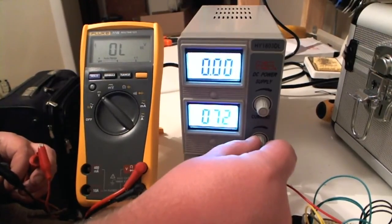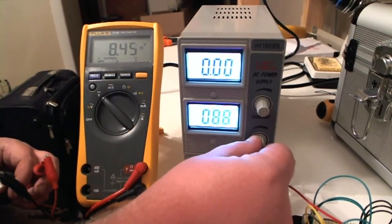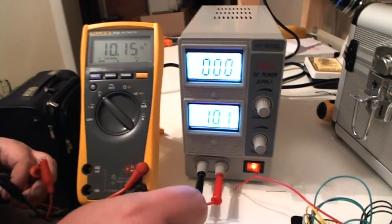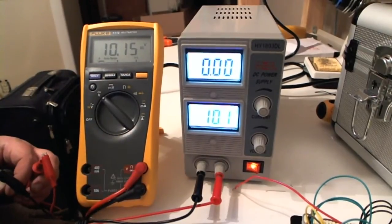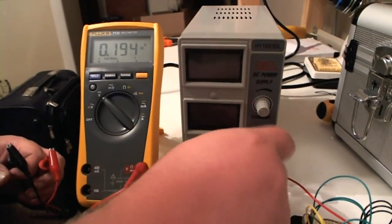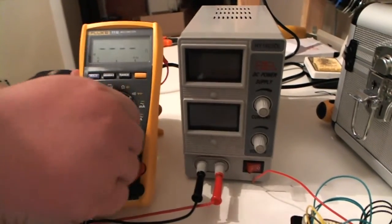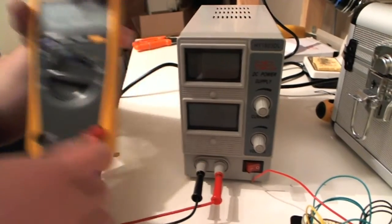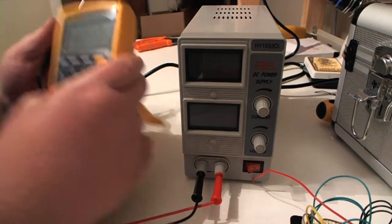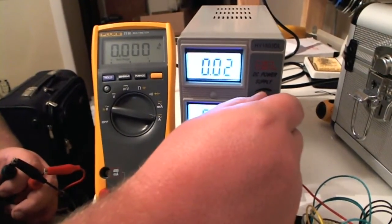I'm using a Fluke 77 here, so it's definitely within range of the accuracy. That's one thing to know. Now let me turn this off and turn this down, then I'll switch it over to amps really quick and we'll measure the amps with a load on it.